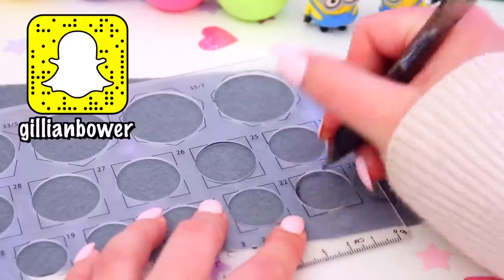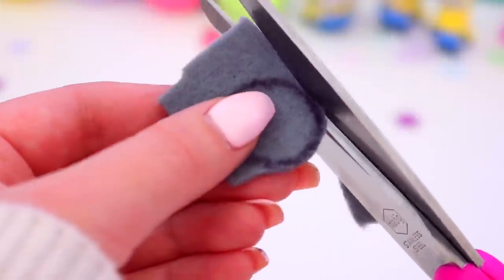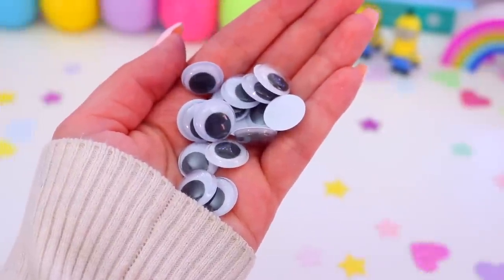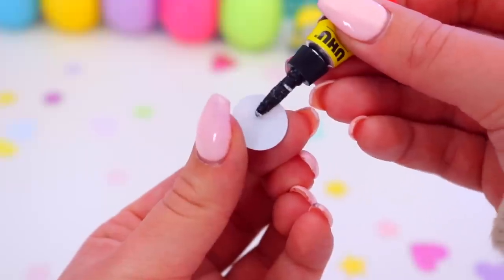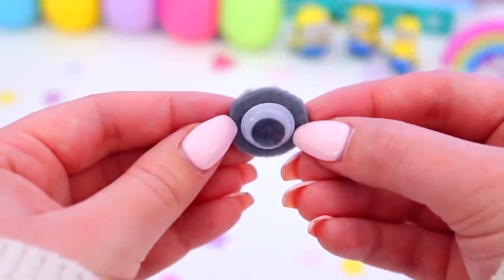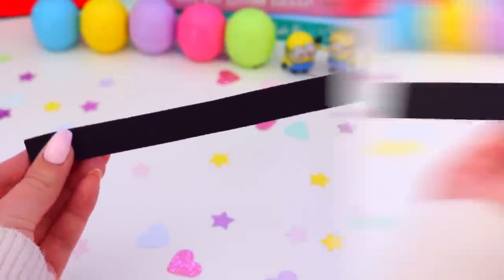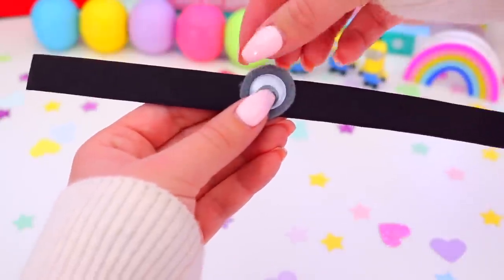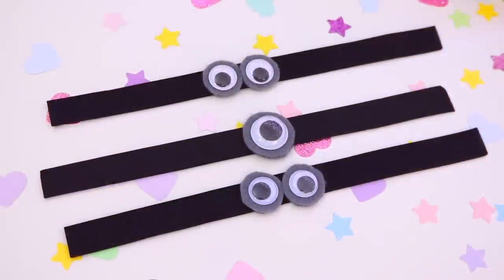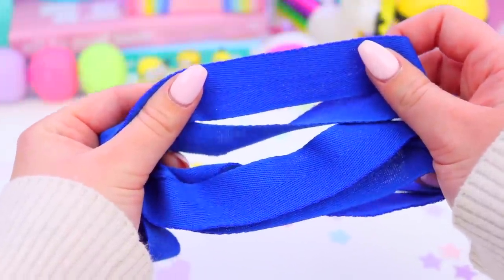Now we are going to be decorating the jars so that when we put the yellow slime inside the jar it looks like a minion. The first thing we are going to make are the goggles. Just take some grey felt, draw and cut out circles for the goggles. For the minion's eyes I decided to use googly eyes, but you could make your own using felt or foam. Just glue the googly eyes on the felt, and for the black strap I used a thin strip of black foam. I also made some goggles with just one eye, because there is a minion with one eye.